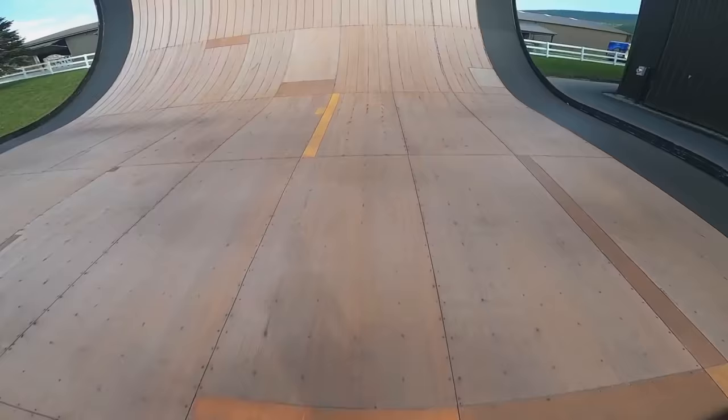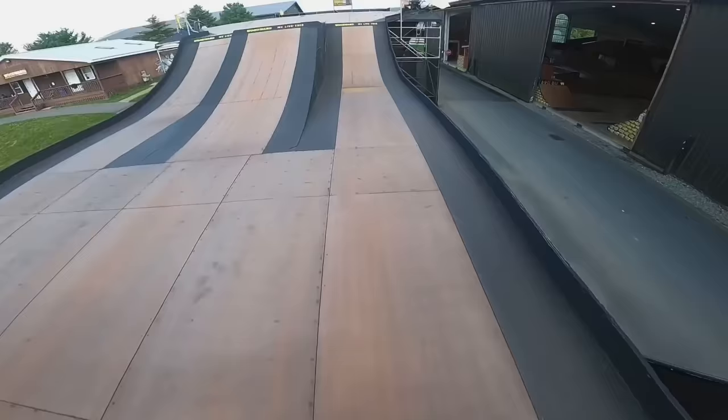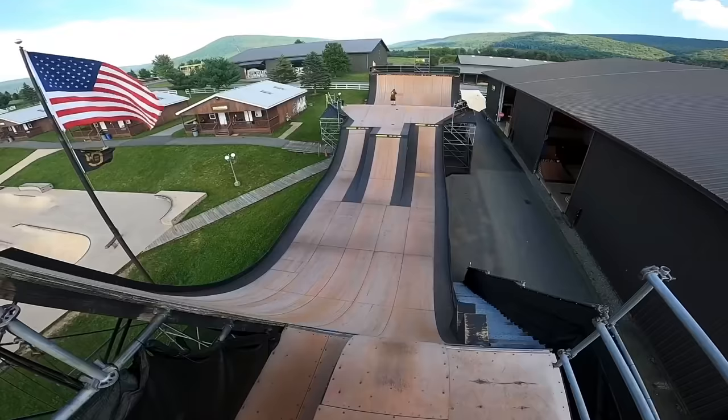My hand slipped, god dang it - I should have landed that. So I'm just gonna try and make it harder - bar triple. Nope. We're just doing bar whip now. We're gonna barspin the quarter. That's so much fun - that was like underwhelming but so much fun.